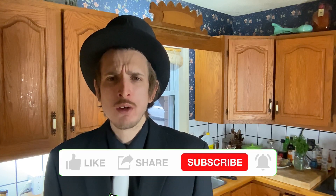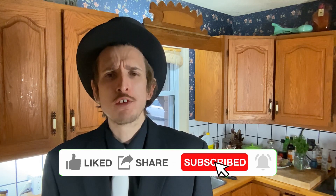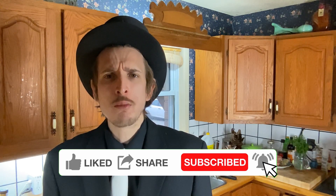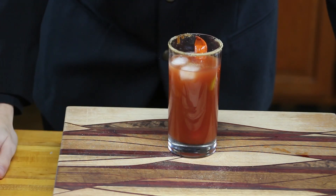That's it for this video. Hit like if you liked it, subscribe to the channel if you haven't already, and share it with your friends. Let us know in the comments below which of the three drinks was your favorite, or what's your favorite New Year's Eve drink. And don't forget — first we mix, then we drink. Happy New Year, everyone!